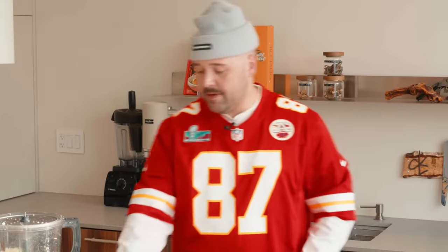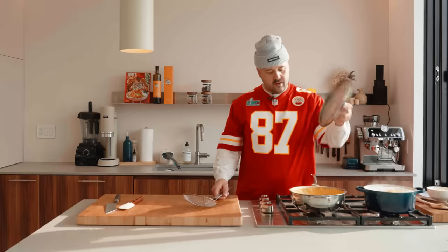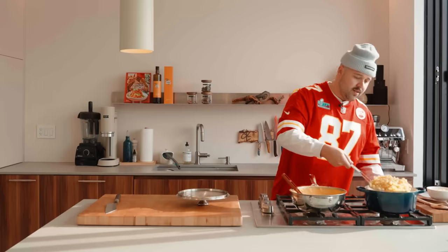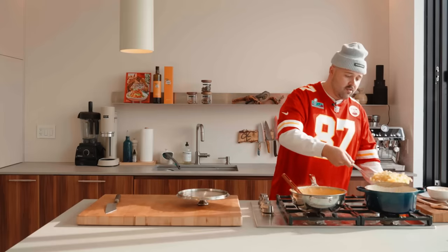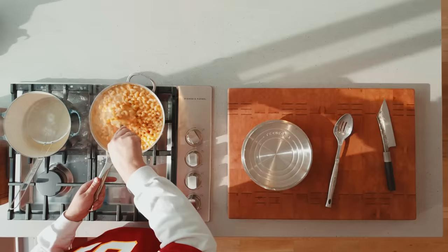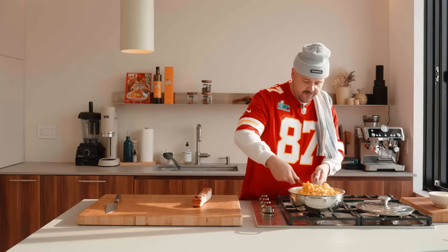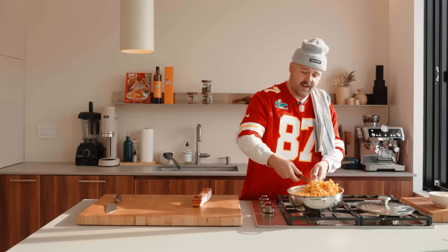The moral of the story is maybe next time use the hand grater. Okay, sauce is good to go — look at this, oh my god. The pasta is al dente, good to go. Now we're gonna mix this up. Oh baby, look at this. It's already looking amazing. But we're not done yet.